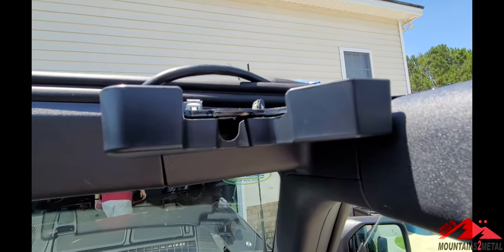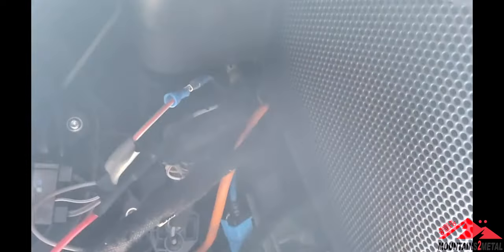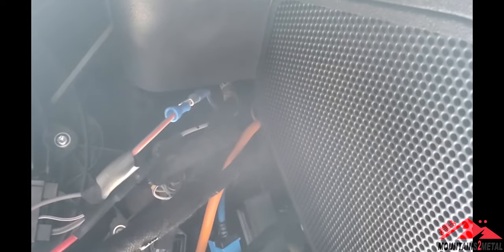Moving on to finishing up the wiring down below the glove box. Our hot wire up top was this gray and red wire, and I'm going to wire that into the brown and white wire over here. I'm going to shrink wrap this, and all I'm going to have to do from here is find the brown and white wire on the firewall and connect that to the yellow wire, which is auxiliary switch one — which will give you the most power.